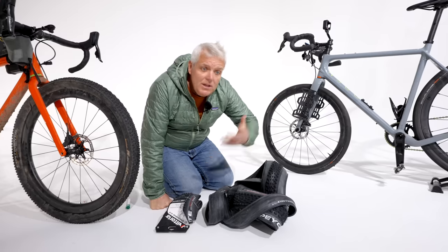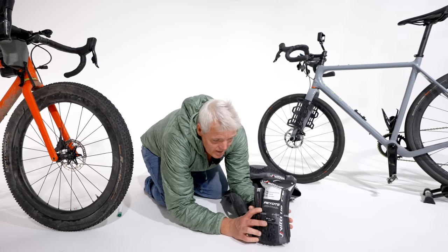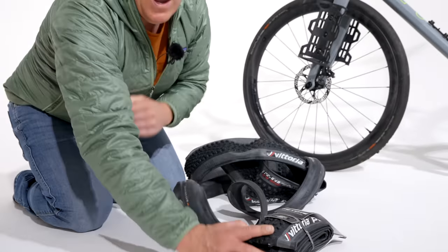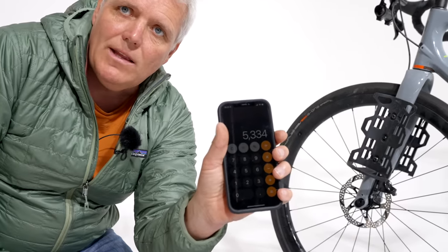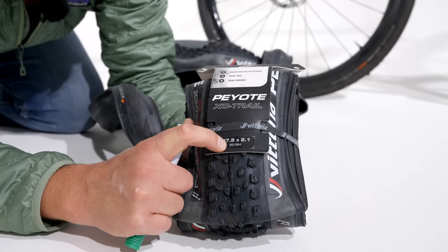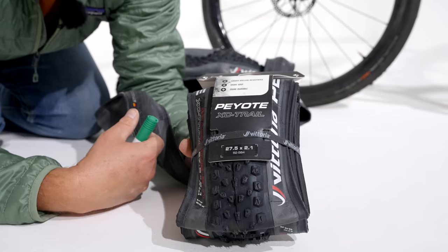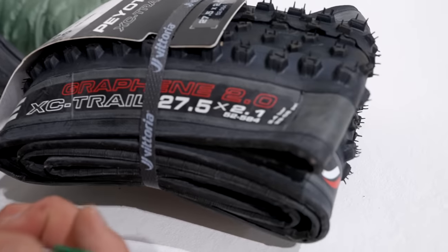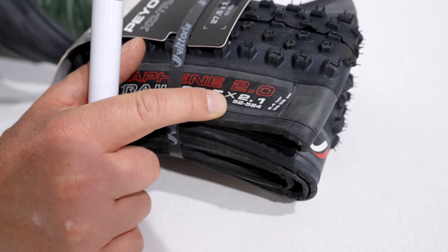Hier sind zwei Reifen aus der Werkstatt. Beim Vittoria-Reifen steht groß: 27,5 × 2,1 Zoll. Rechnet man 2,1 × 2,54, ergibt das ungefähr 53 Millimeter. Darunter steht aber die viel korrektere ETRTO-Bezeichnung: 52-584. Das findet ihr nicht nur auf der Verpackung, sondern auch an der Seitenflanke des Reifens — inklusive der Angabe 27,5 Zoll, oder es könnte auch 650B stehen.